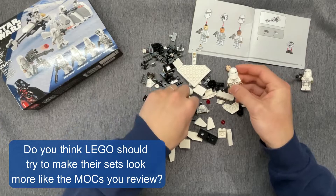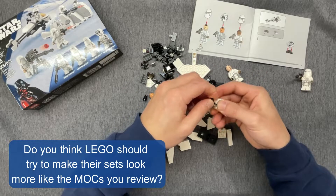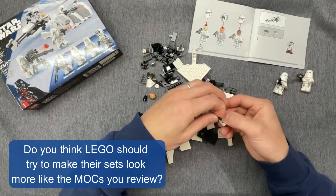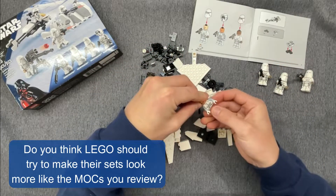There's no way that LEGO will ever be able to mass-produce sets that look as good as some of the MOCs that I review, but I think we all need to appreciate the constraints that the LEGO group is working under. Another great thing is that LEGO, by and large, has really expanded their element inventory over the years, which not only makes the official sets look better, but also gives MOC builders and designers more tools to work with.